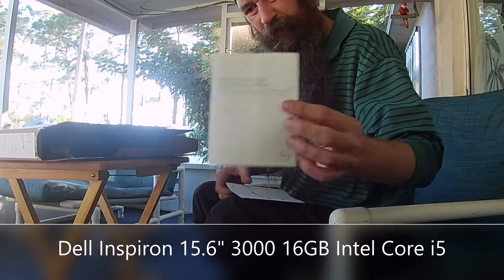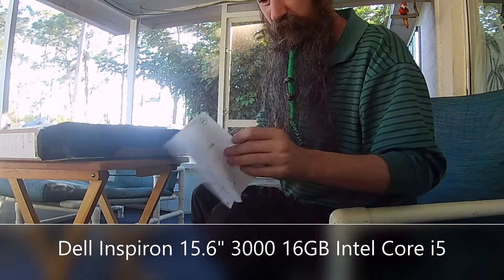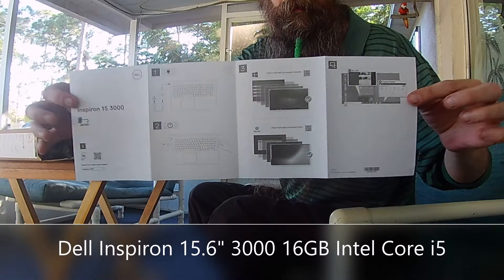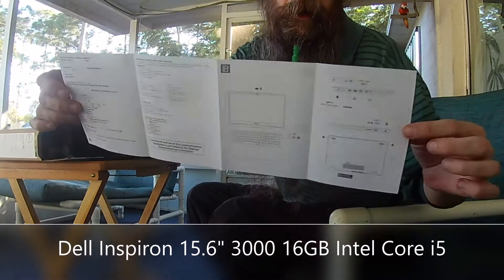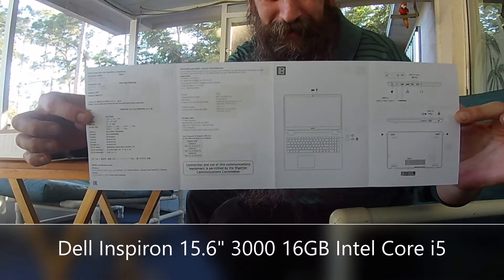Warranty and safety instruction manual — pretty basic stuff. Feel free to pause the screen if you need to look further. I'm assuming you can't read that fast. There it is.